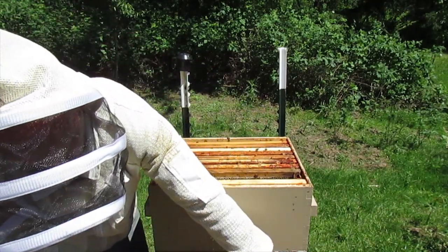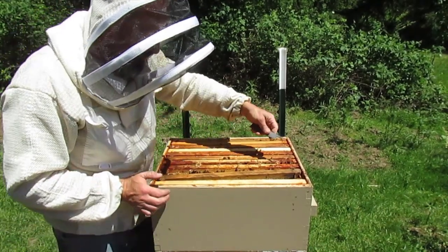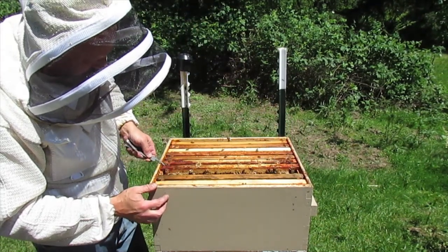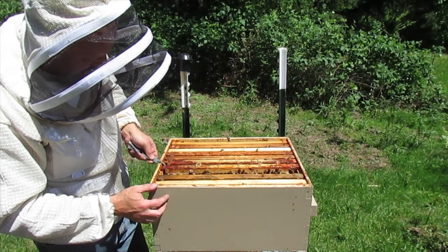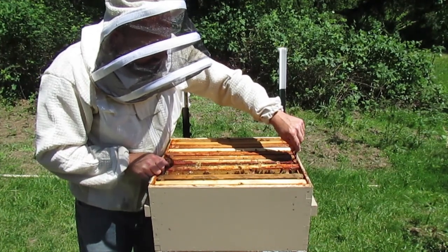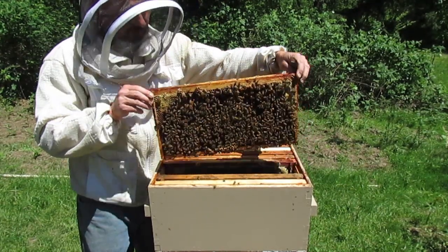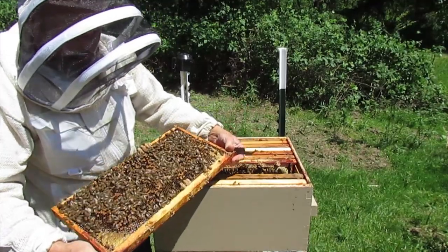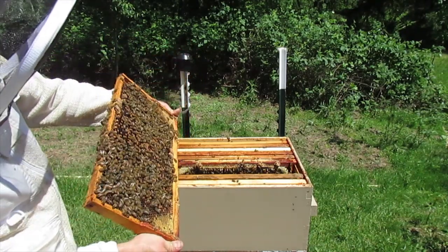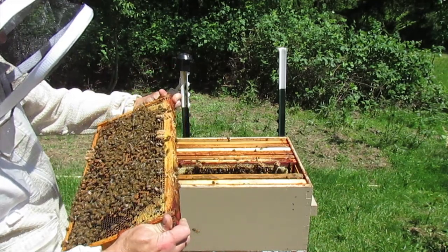They're starting to work those. I don't like them much, but oh well — maybe I'll move it in one. Yeah, that's what I think I'll do. Get one out of the way and another shows up. Does that mean no queen?